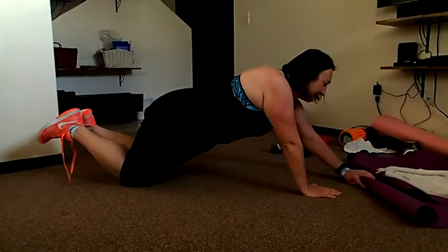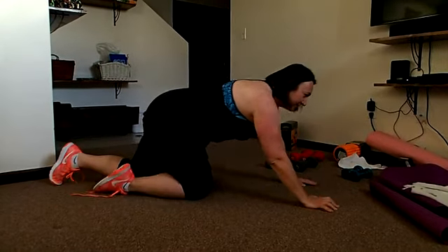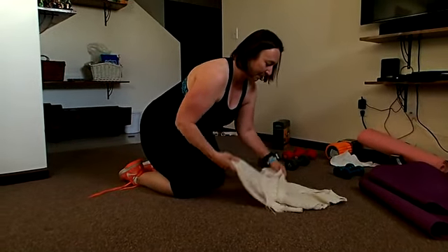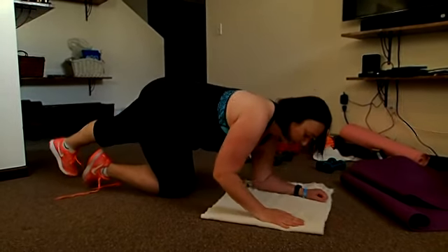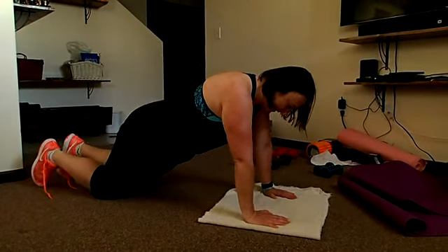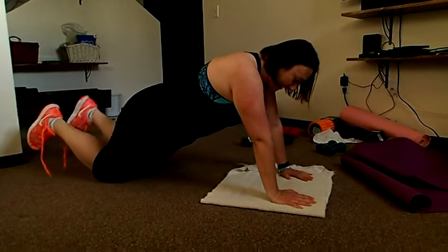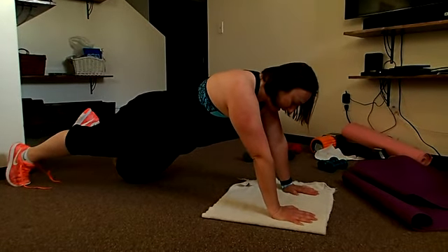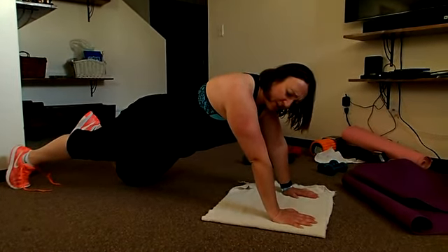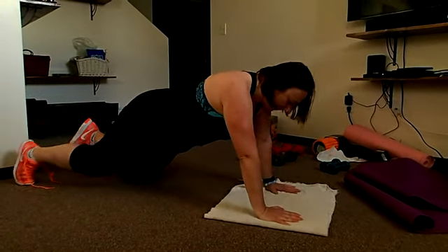So just go to your knees and do the same thing: down, down, up, up. I do recommend putting something down to save your elbows from carpet burn. Or if you want to go halfway, you can put just one knee down — the opposite knee from the arm you're leading with. So with your left knee down, you lead with the right: down, down, up, up.